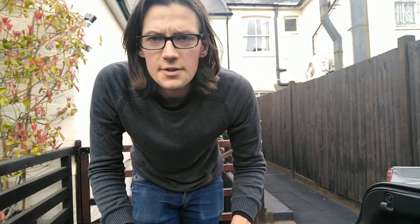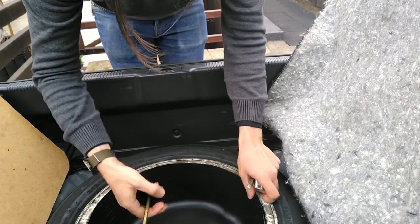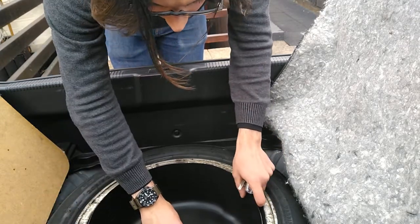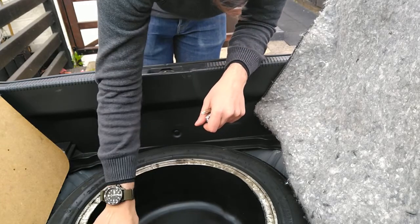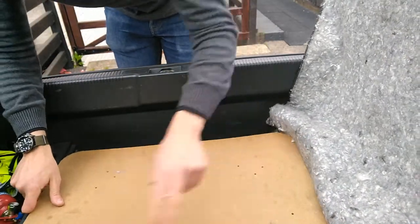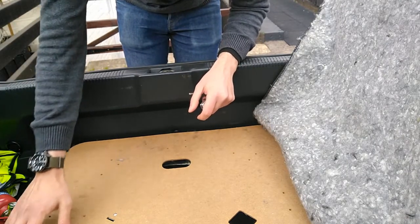Moment of truth — let's check that it fits, and hopefully store some of the random stuff from the boot in the wheel instead of in a great big box. And do the screws here. The wooden cover fits as it should, which it wouldn't have before we trimmed it down, which is good.